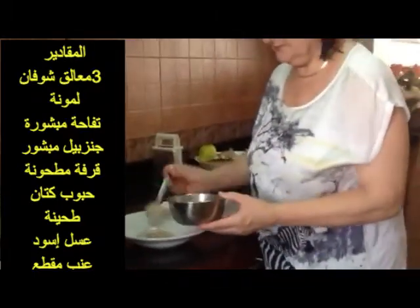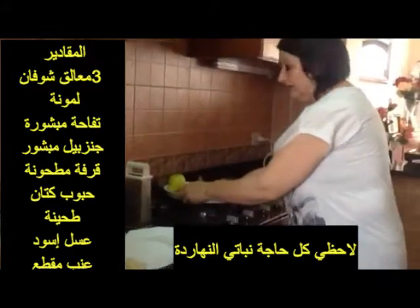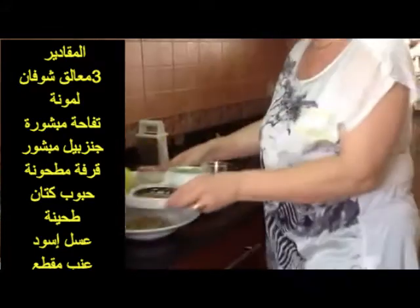Take about three tablespoons of the soaked ones on a plate. For today's vegan edition, we have the following ingredients.